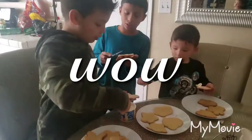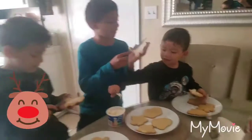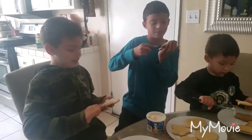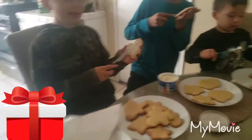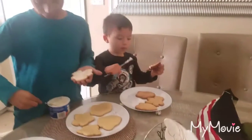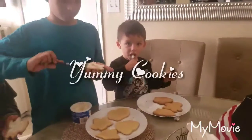Today we're frosting our cookies! Mine is coming out real good. What shape is that, Damien? A gingerbread man. And yours, Julian? A gingerbread man too! Julian, are you eating it already? It's a star!